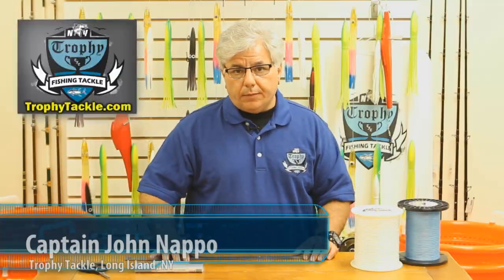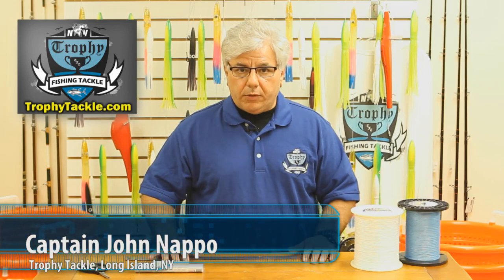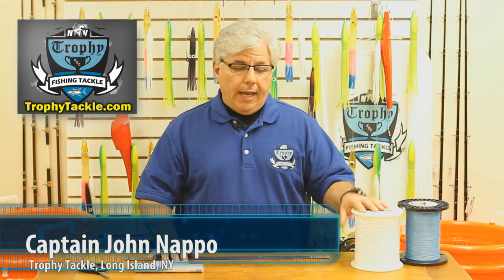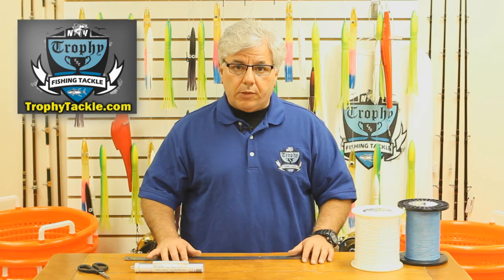Hi everyone, John from Trophy Fishing Tackle. Today I want to show you how to splice some hollow core spectra. A couple of weeks ago we showed you how to do an end loop in hollow core spectra. Today I want to show you how to do an inline splice and join two lengths of hollow core spectra together.